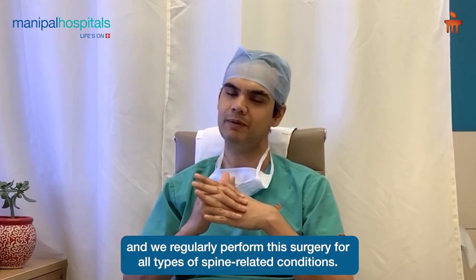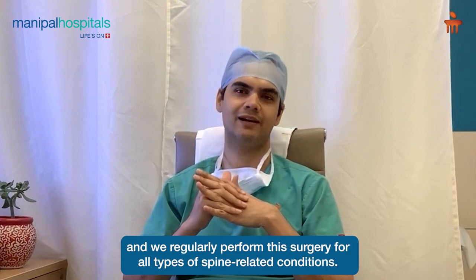We regularly use this surgery for all conditions of the spine. Thank you.